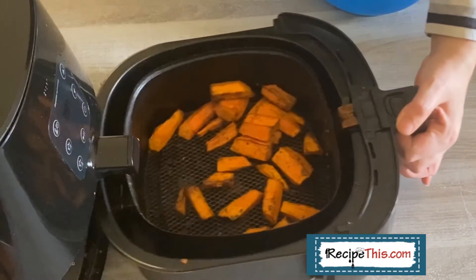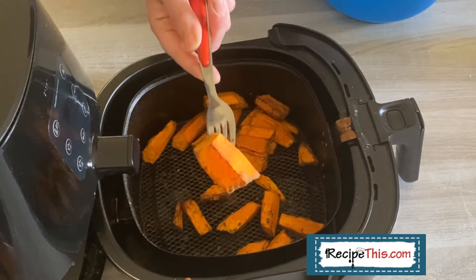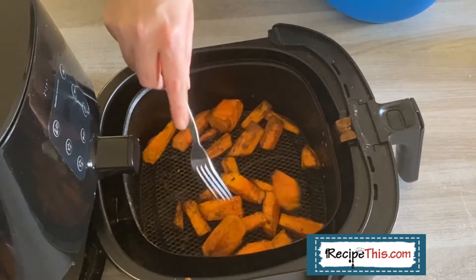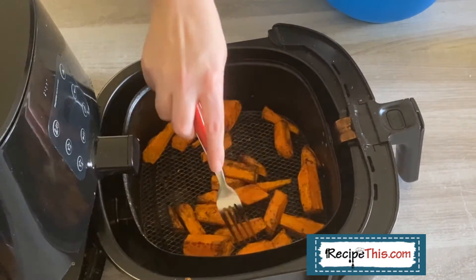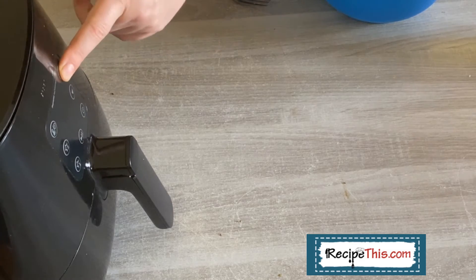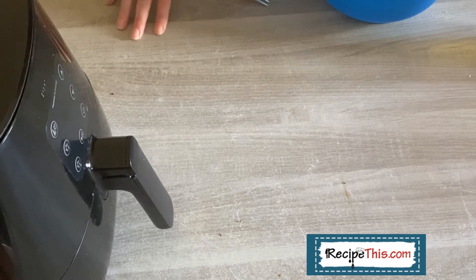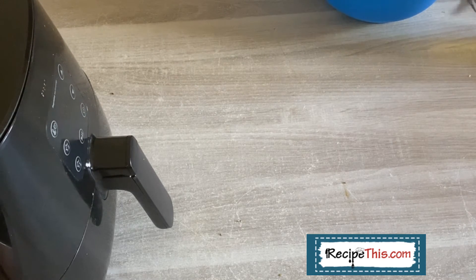Now we're just checking on the carrots. Go with your biggest piece of carrot that you can find, put a fork in it, and if it's going through nicely like this one is then they're ready for a temperature increase. You can also test another one and just double check they're okay. I'm putting them back on for five minutes at a higher temperature — though my air fryer has been on the go for several hours so I'm taking mine down to three minutes. If yours hasn't been cooking all day, do five minutes; if your air fryer is rather full, you can go up to six minutes.